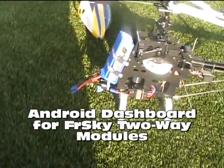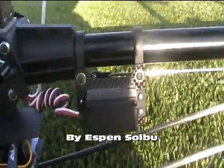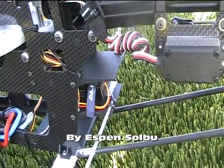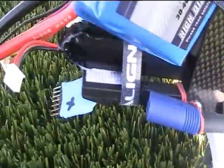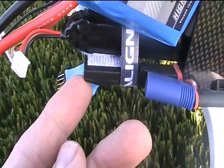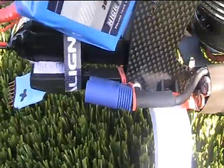A small introduction. First of all I have the FR Sky 2-way receiver. To that I have a voltage sensor that I connect to the main battery using the balancer plug.